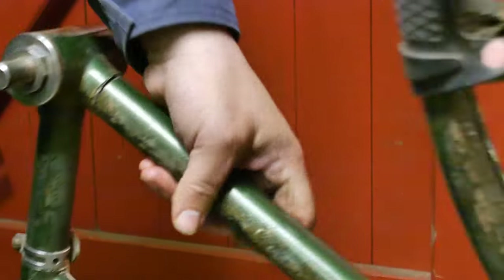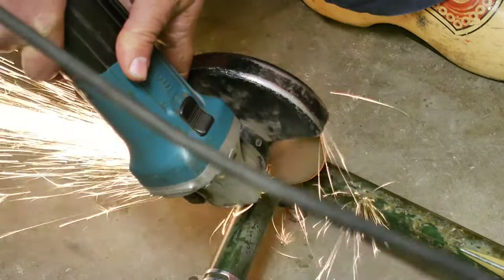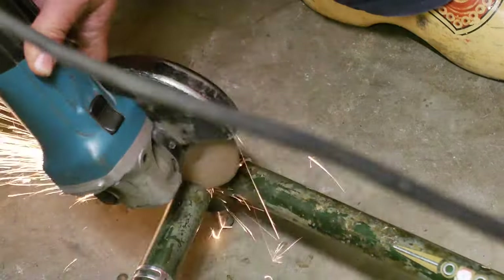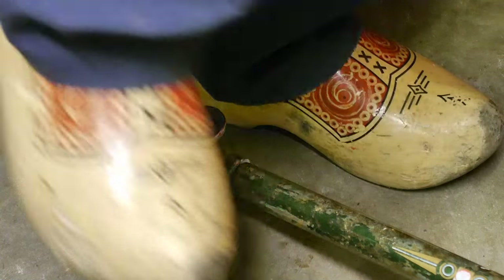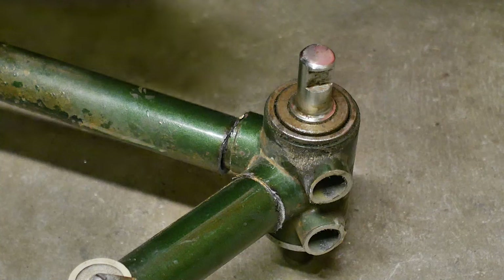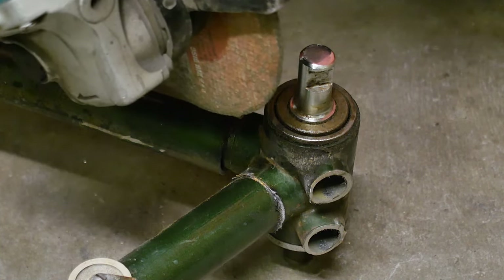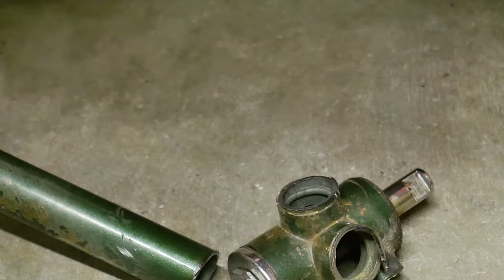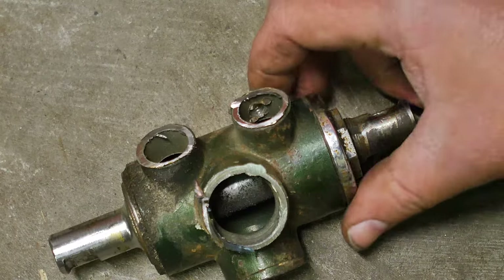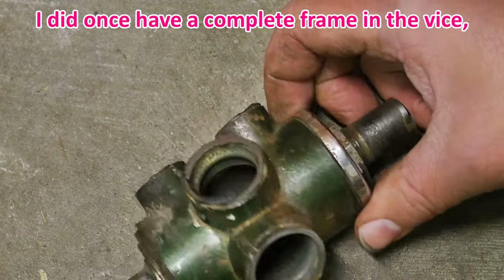I'll put it on the side. One more to go. The blade is not long enough — I'll flip the bicycle, or what is left of the bicycle. I'm going to make some more sound for the last time and then it's all over. It's done. I'm sure this will be a bit easier to mount in the vise than a complete bicycle.